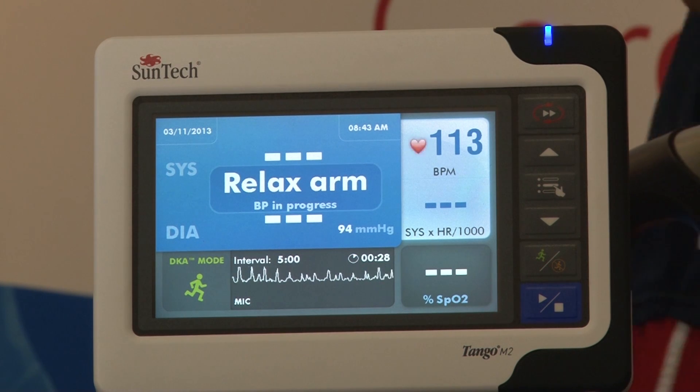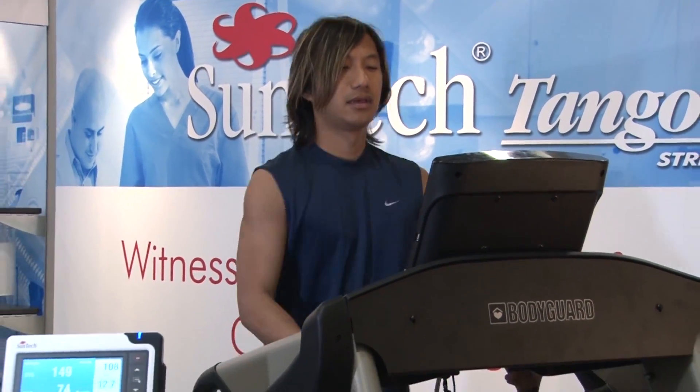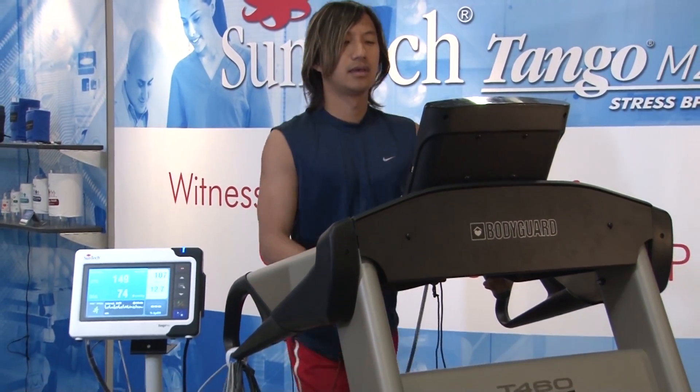The stress system automatically tells the Tango precisely when to take the blood pressure, and the result is automatically recorded back to the stress system. This eliminates the risk for any transcription errors.